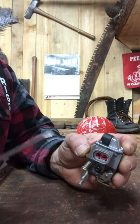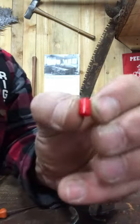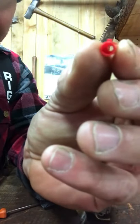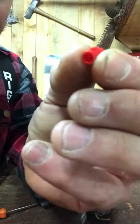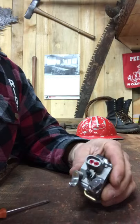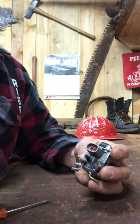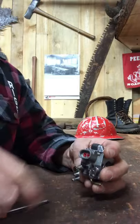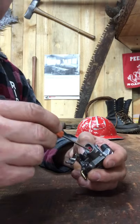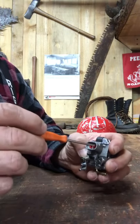Once that limiter slides out, I take it over to the grinder and grind the tabs off — you can see the little keyway on it right there. I get rid of that, then shove them back in. It doesn't matter if you put them back in or not, I just like to do it. Then you have full adjustment — you can go fatter or leaner whatever you want, and the keyway isn't stopping you.